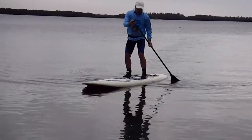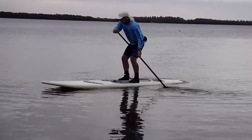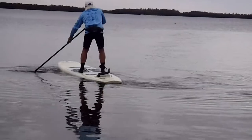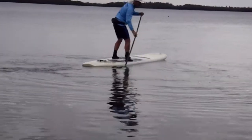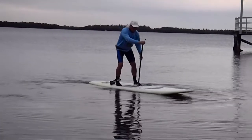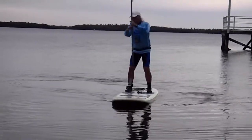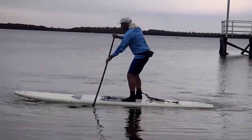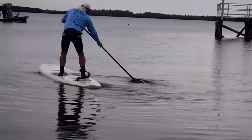360 using sweep strokes. Reverse sweep, Will. Switch hands, reverse sweep. Same blade — use the back face orientation. Don't switch the paddle around. Give me one more reverse sweep stroke on the back face.